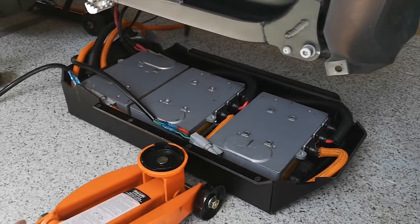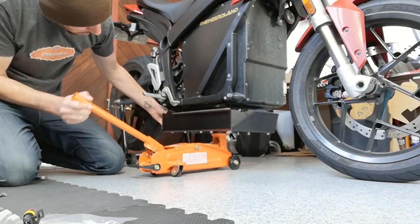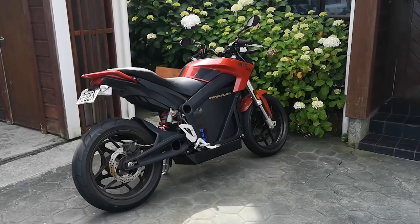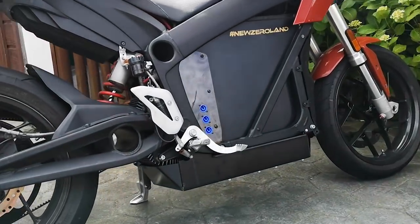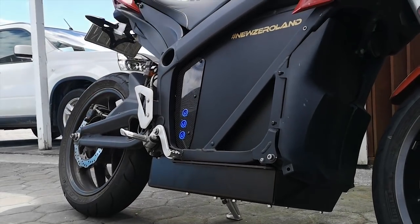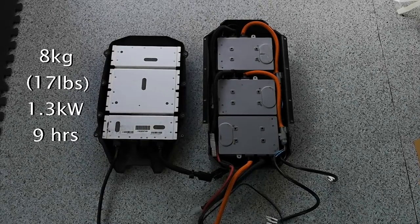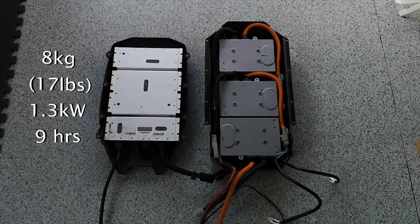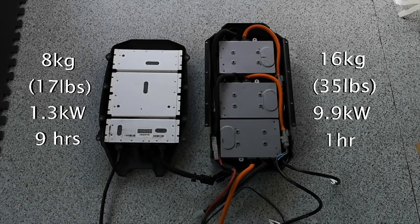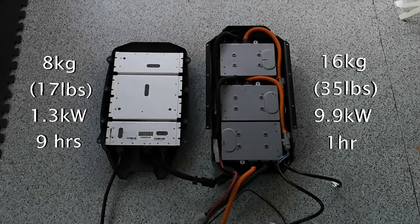The pan was already on when I was routing all these cables, but I wanted to show how I got it on — it is really heavy, about twice as heavy as the stock charger, but it's eight times as powerful. Here it is, all installed. I think it looks super clean — I mean, not the bike, the bike is dirty, but the install is clean. To sum up: the stock charger is lighter and smaller but takes about nine hours to charge the bike, which is just ridiculous. The Digi Now pan is heavier and you lose about two centimeters of ground clearance, but it cuts the charging time down to an hour. I feel like that alone is worth the extra eight kilos.